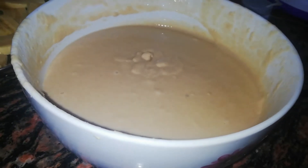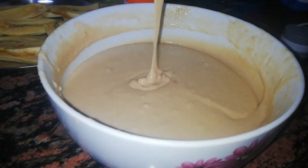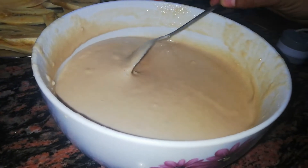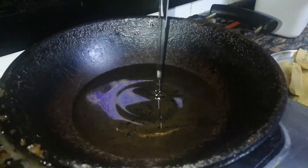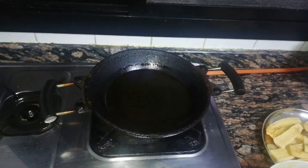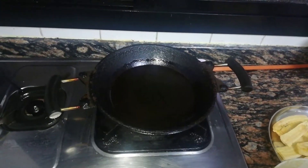Then we will put it in a bowl. Now we will cook the dish as well. We will cook it. When we cut it, we will cut it into half.